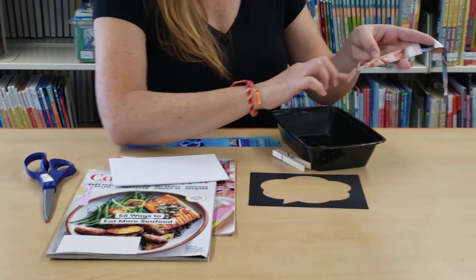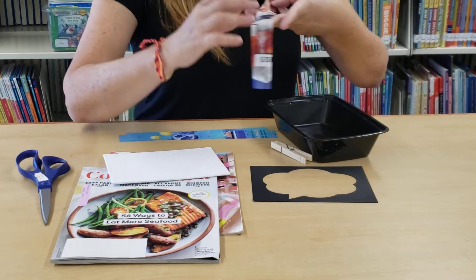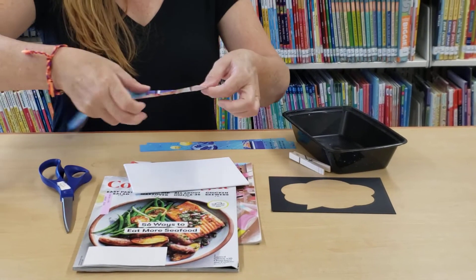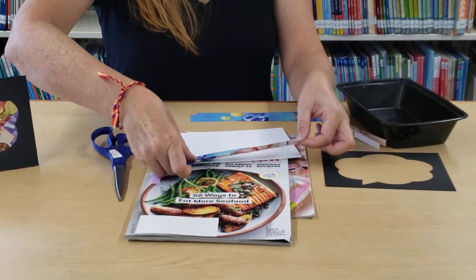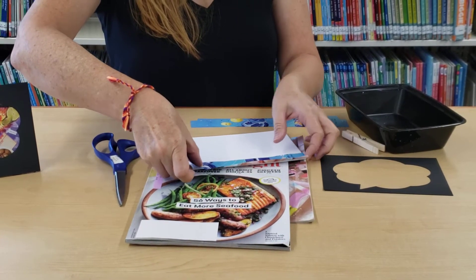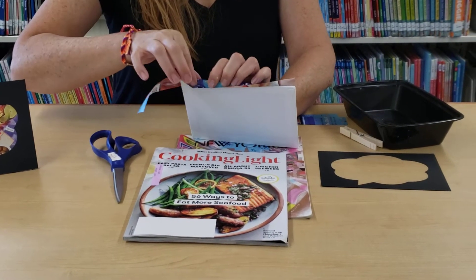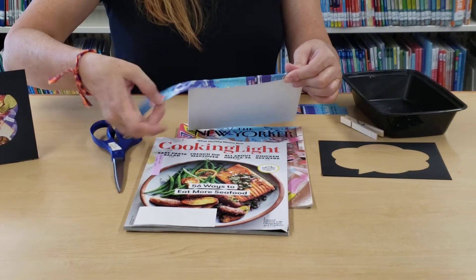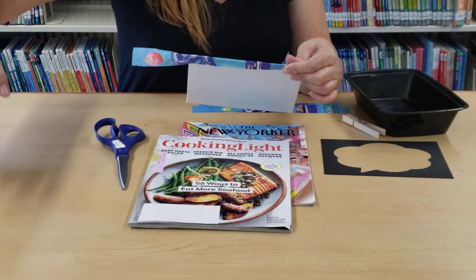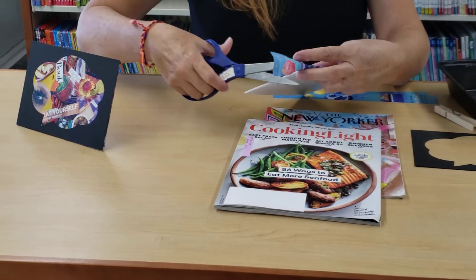If you have a little paintbrush or maybe even a Q-tip to spread it, that works as well. I kind of like using my fingers. So you'll just want to go along the edge of your canvas and then fold it over to the back. You want to create a nice edge for your collage.